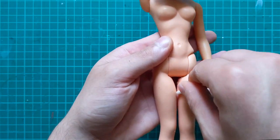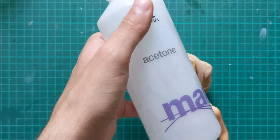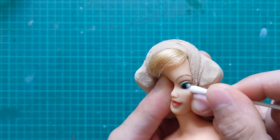Her paint job has a few things that bother me, such as the solitary thick line in the crease of her right eye. So I squeeze the head and remove any imperfections with pure acetone on a Q-tip.